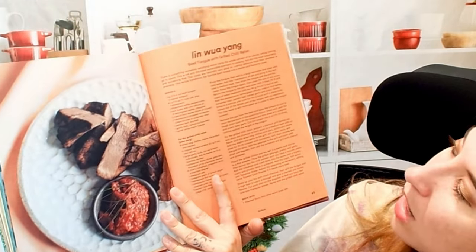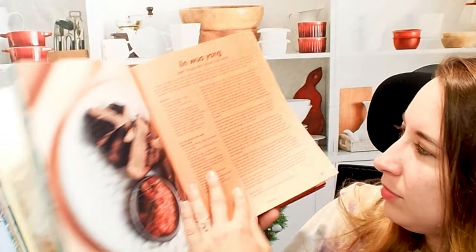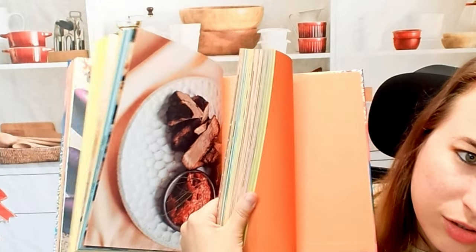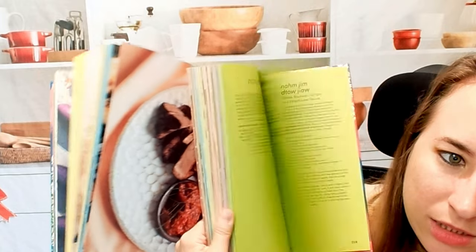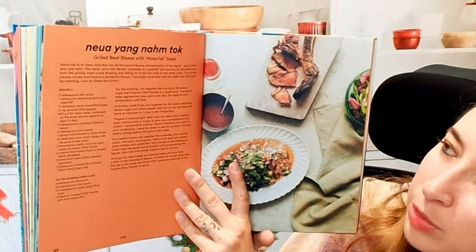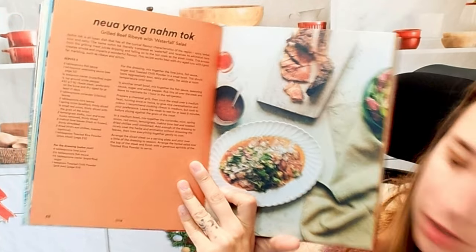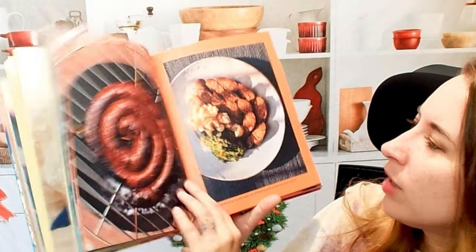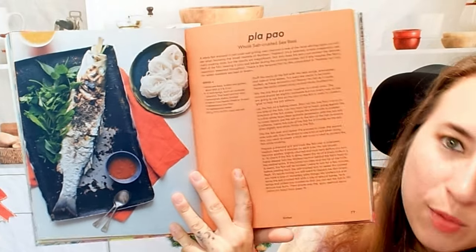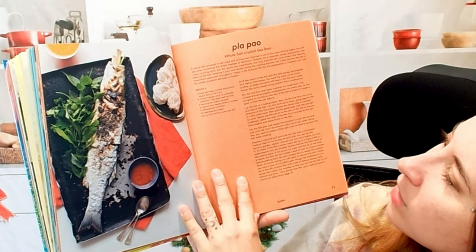This is a beef tongue with grilled chili relish. Most of these chapters have different colors associated with them, which makes it a lot easier to navigate — you can say, oh, let's go to the purple one. Here we have a grilled beef ribeye with waterfall salad. There are different photos and text on the bottom so as you flip through you can tell what kind of dish it is. Here we have whole salt-crusted sea bass.